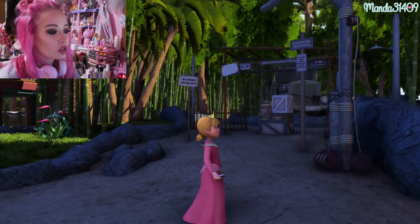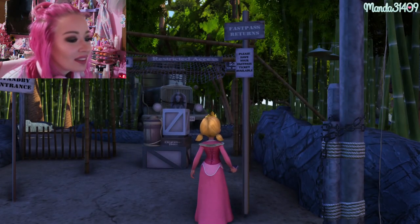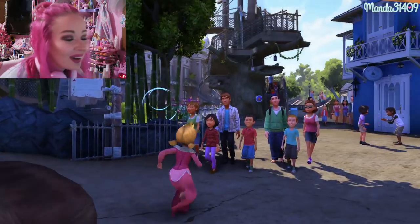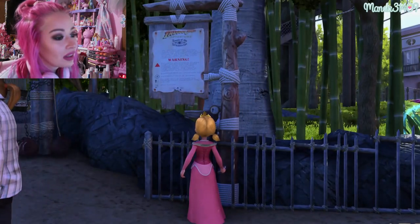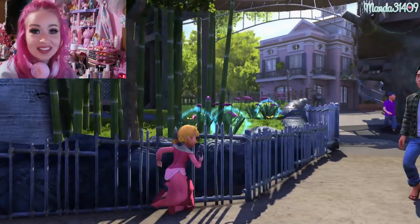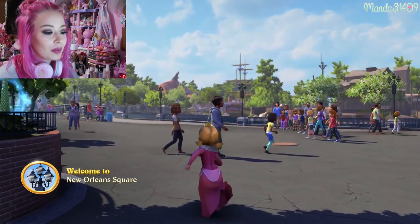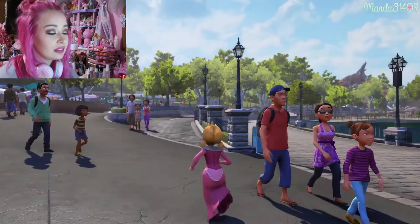Indiana Jones is in there obviously. Oh my gosh, they even have the truck out there! The signs say standby entrance and fast pass entrance — please have your fast pass ticket available. They even have the little height chart to make sure you're tall enough to ride. That is amazing! And then there's Tarzan's Treehouse.